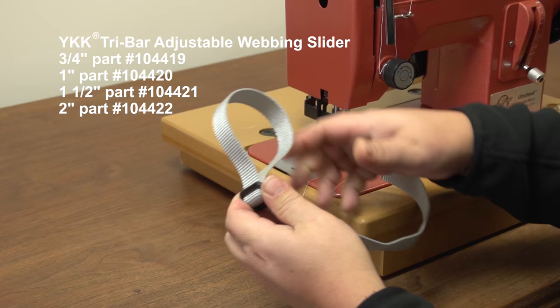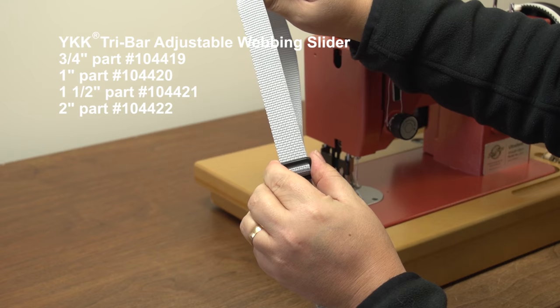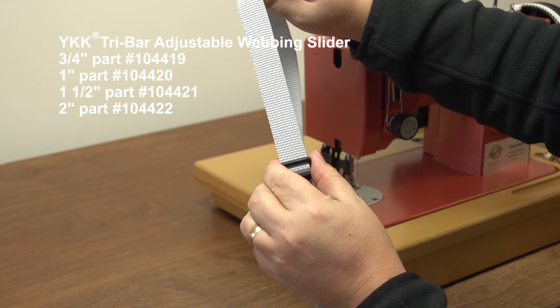All of the supplies and tools used in this video are available from Sailrite. For more information about the YKK tri-bar adjustable webbing slider, be sure to visit the Sailrite website. It's your loyal patronage to Sailrite that makes these free videos possible. Thanks for your support.